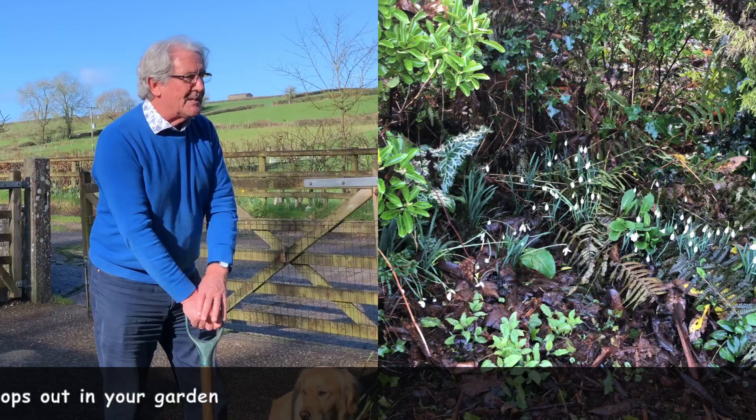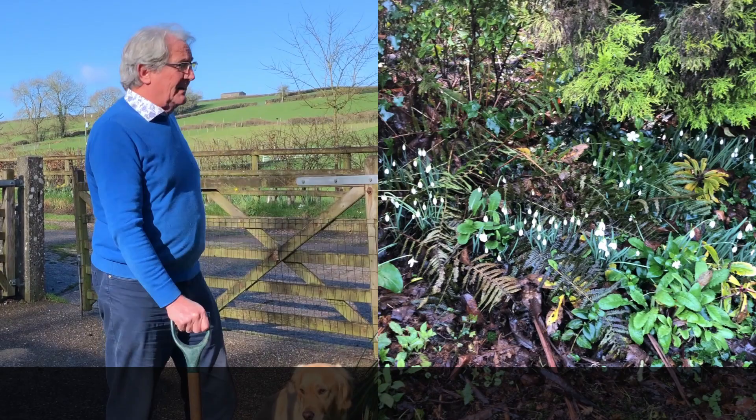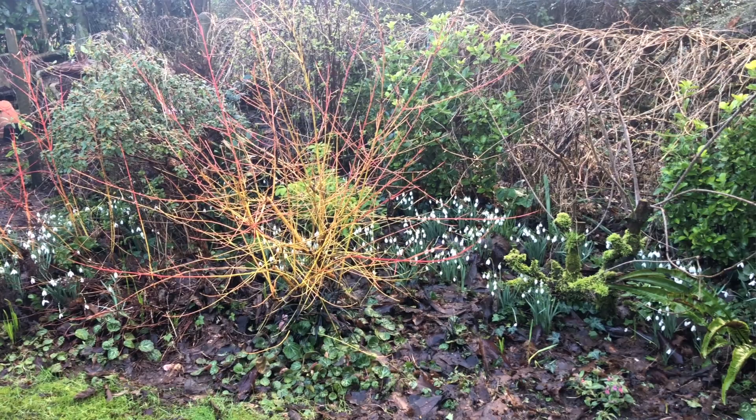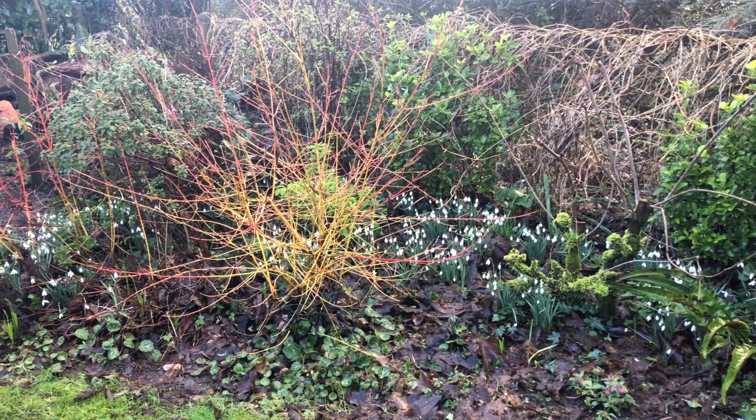When we moved to this place here in Somerset there were lots of snowdrops already here. So over the years what I've been doing is lifting them up, splitting them up, spreading them around — and that's now why we've got such a lovely display in the garden. Today I'm going to show you how to lift them, split them up, and plant them back so we can increase the display year on year.